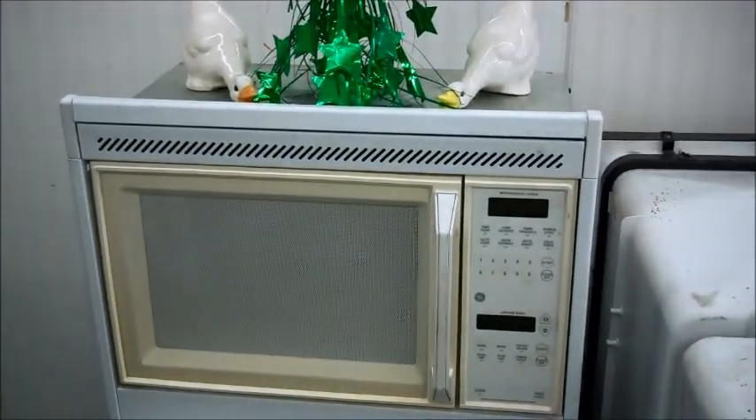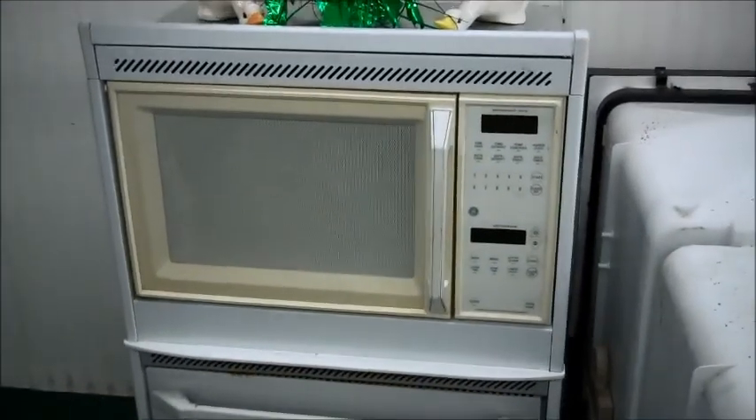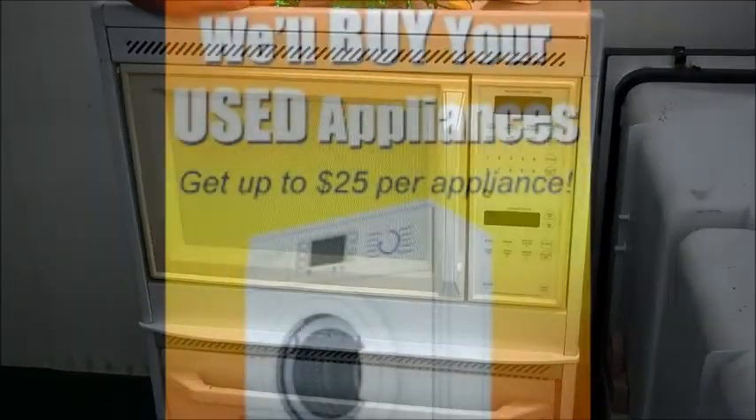It's all electric. It runs on 220. We've got this for $150. Come on down and take a look at it if this is what you need. Thank you, 951 area code 765-0010. Right in the center of Hemet.